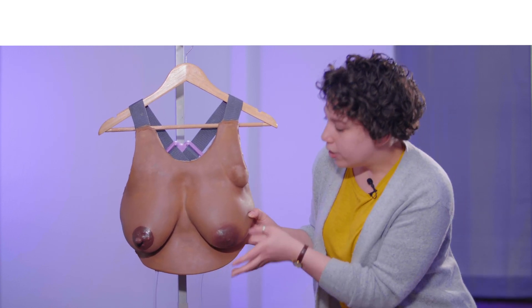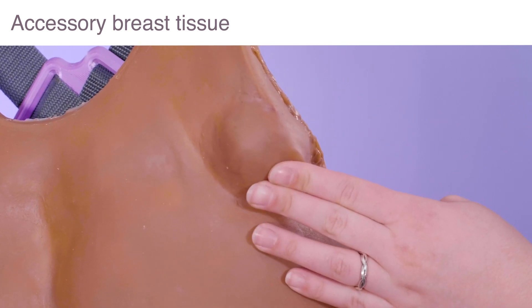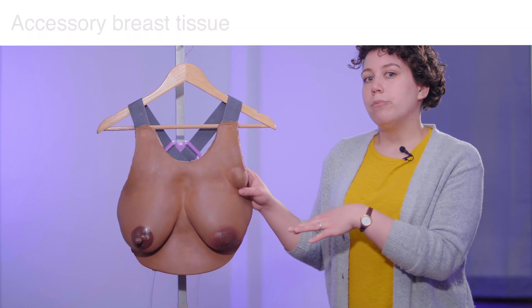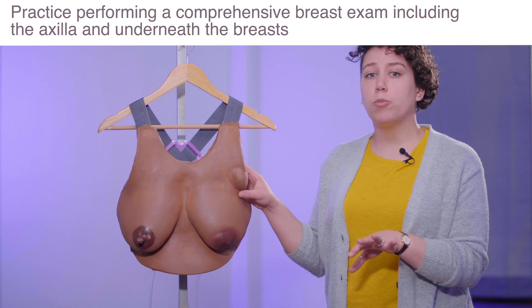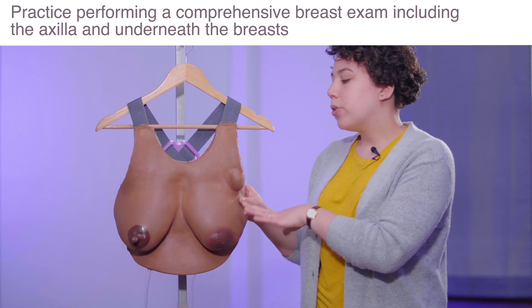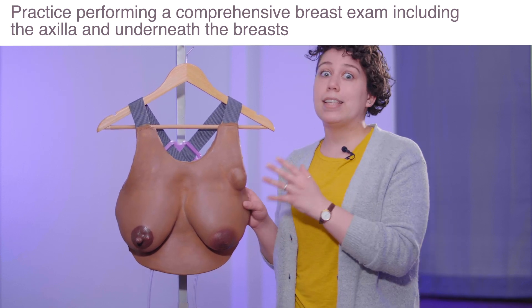Next, you might notice this accessory breast tissue, or ectopic breast tissue. Again, very common and very important to know what to do when we see that. This is a really great teaching point in terms of doing a comprehensive breast exam. Oftentimes students and staff aren't comfortable really touching the tissue and lifting up the breast, so it's very important not only to do that, but also to make sure that we're examining this armpit or axillary area.